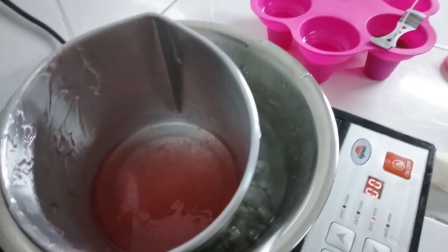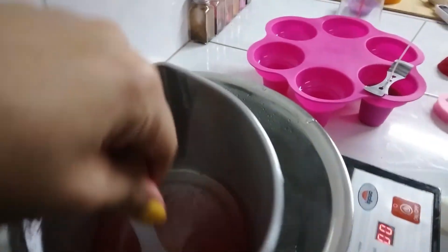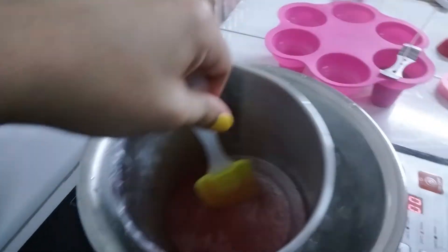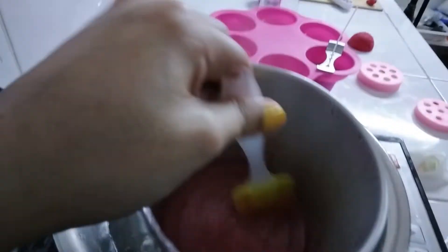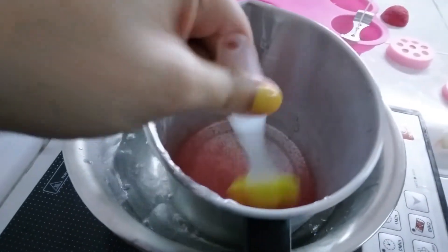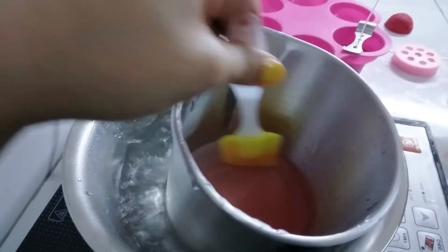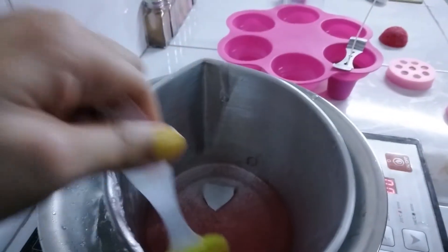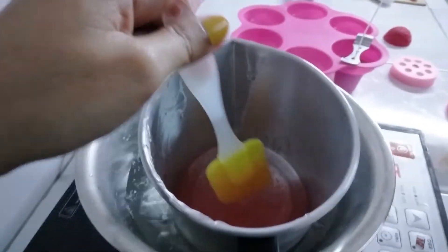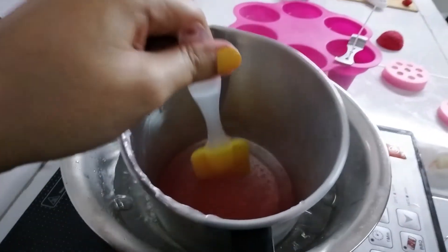It's now fully melted and it looks better. I didn't really add any additional color other than the color that bled from the rose, but it looks good — it looks kind of pink. It's actually exactly the color that was in the reference photo that I had, so I don't think I'm going to add any more. And since I've already added fragrance a while ago, I think I'm just going to take this off the heat and let it cool for a bit, and then pour it in.